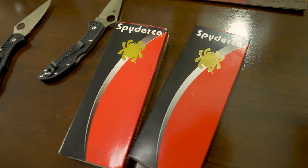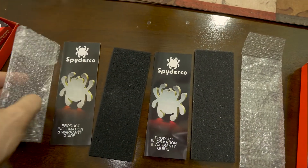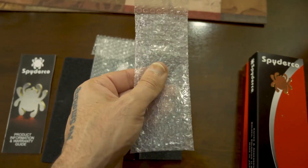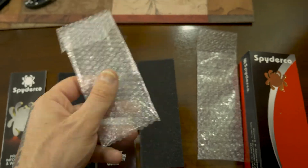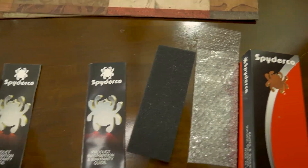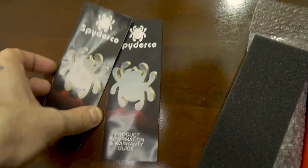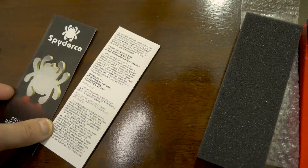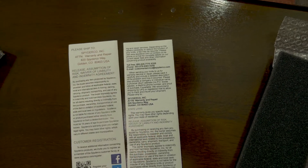Inside the boxes: the fake one is on the left, the real one is on the right. The bubble wrap in the fake feels cheap and thin, while the real one's bubble wrap is smoother, thicker, and more protective. The foam pads are similar — the real one feels slightly softer, the fake slightly more dense. The instruction card on the fake is noticeably more faded than the real one.